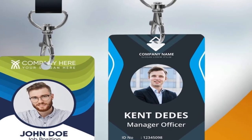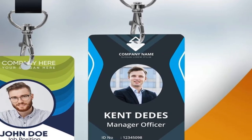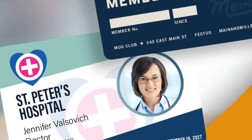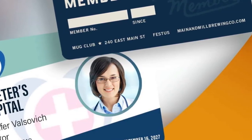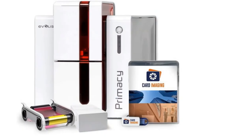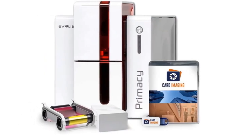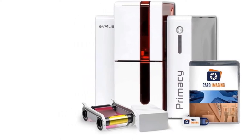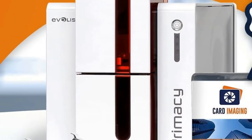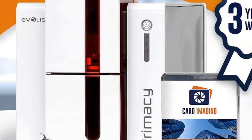Another feature worth mentioning is that the Avoli's Primacy works well with Windows and Mac computers and tablets, so you don't have to worry about compatibility issues. When it comes to performance, the Avoli's Primacy performs quite well. Thanks to its high resolution, you can create professional-quality ID cards quickly and even customize them according to your needs.